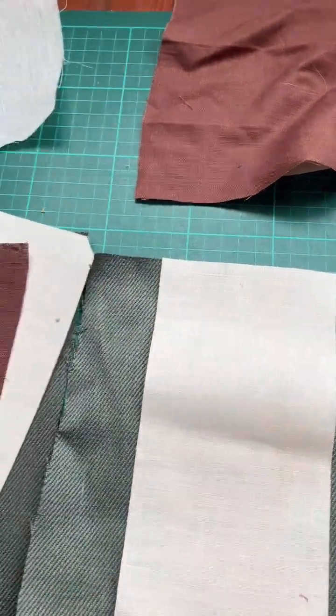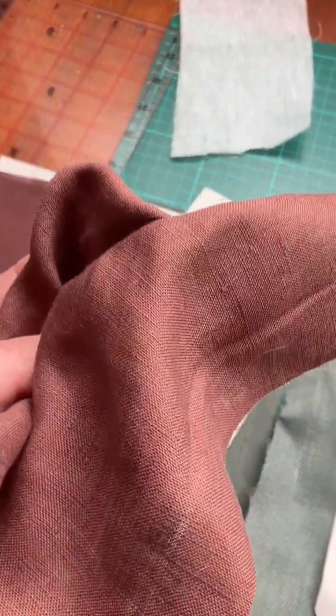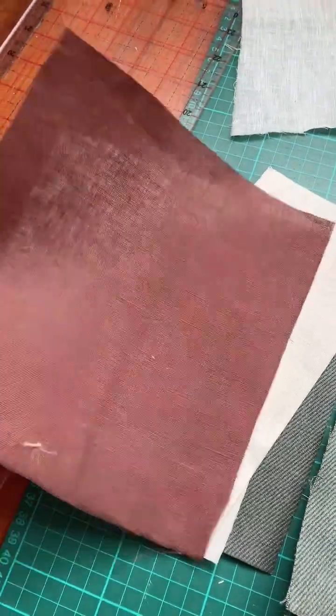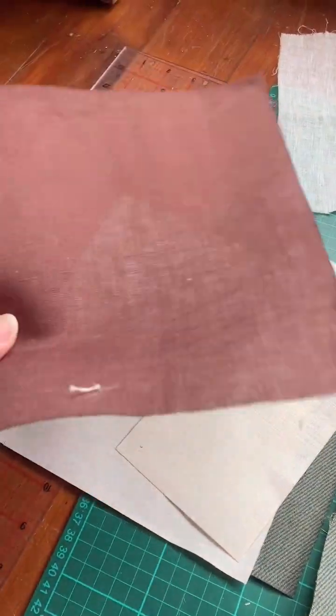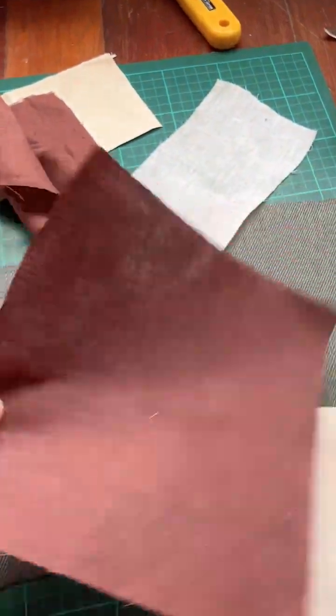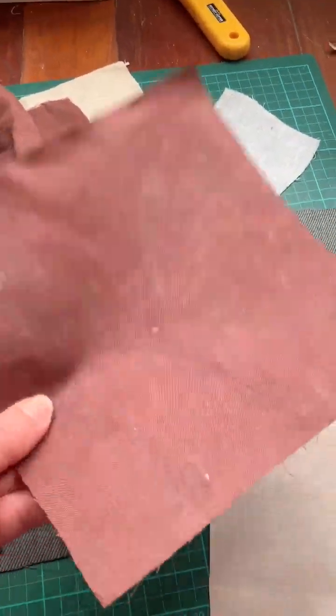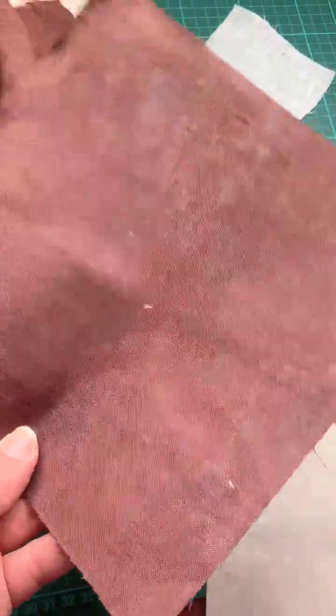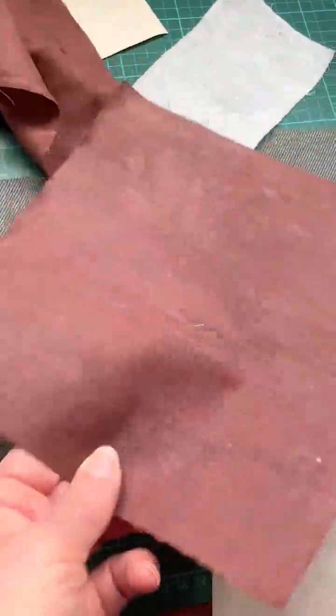Moving on to the next sample, this was a soft lightweight light linen from the fabric store in New Zealand. You can see how soft and light it is. Here it is stiffened with gum arabica - it's now paper stiff. And here it is stiffened with xanthan gum, also paper stiff, with a little bit more mottling to the colour and less smooth in how it dried.